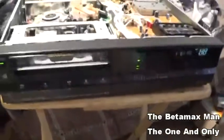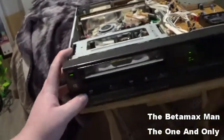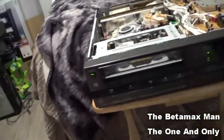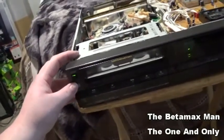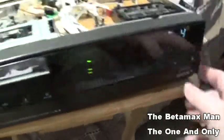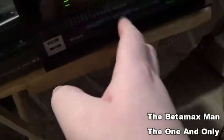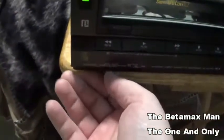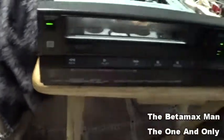Looks like it's resetting itself. Okay, let's see what happens — I would say that is affirmative, it is working! Let's put a tape in. Oh wow, we have channels here too. Let's switch that to line instead of tuner — there we go, it's on line now.